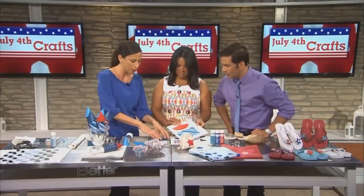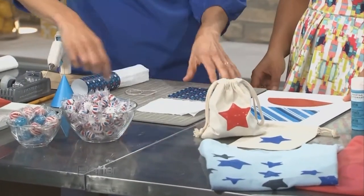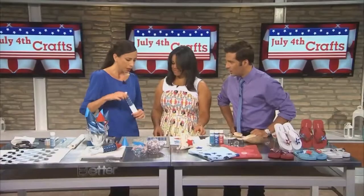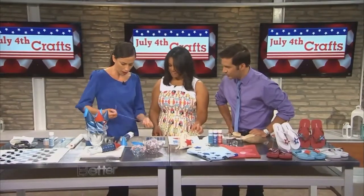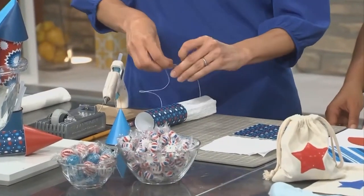You just take some double-stick tape and tape a little bit of crepe paper to the paper, like we did here, a little bit more tape. You roll it up. And then take some twine — so this is kind of like our little rocket, firework.